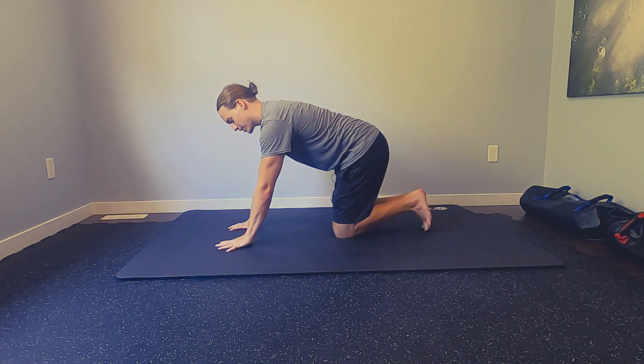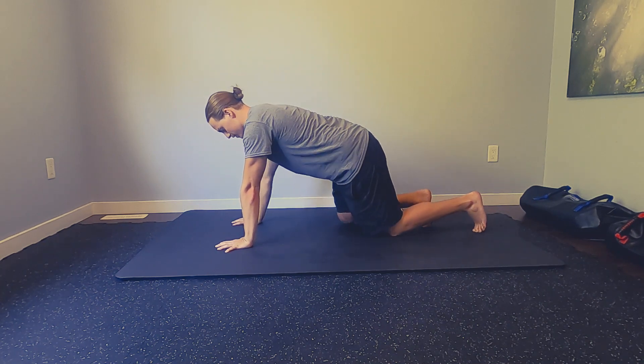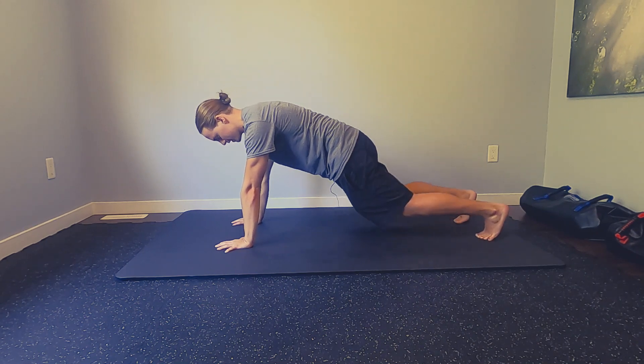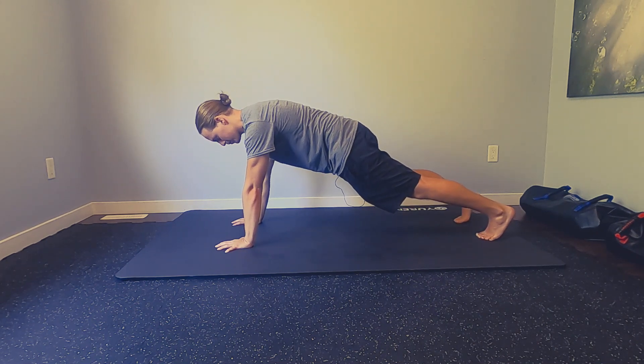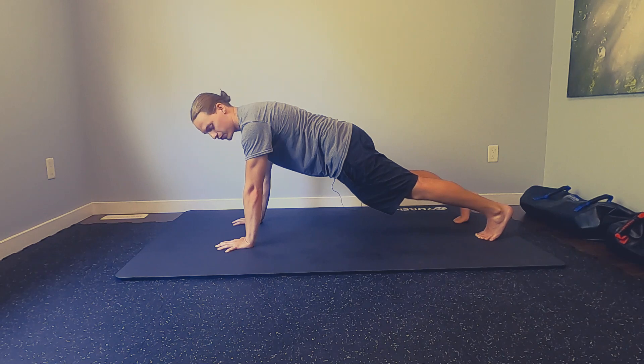So when we get set up, we're going to spread the fingertips out wide, press through each individual one, walk the feet back so we can again set that posterior tilt, push through the feet, flex the quads, and apply that same tension strategy of actually trying to pull your hands towards your toes and your toes towards your hands to create more and more core tension.